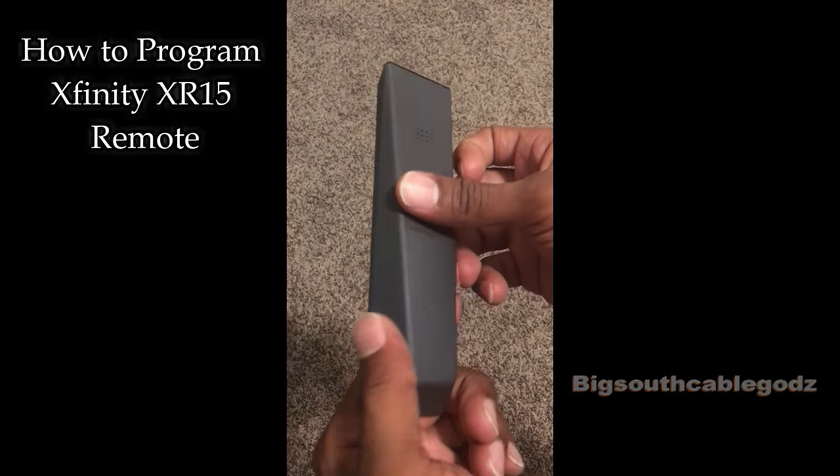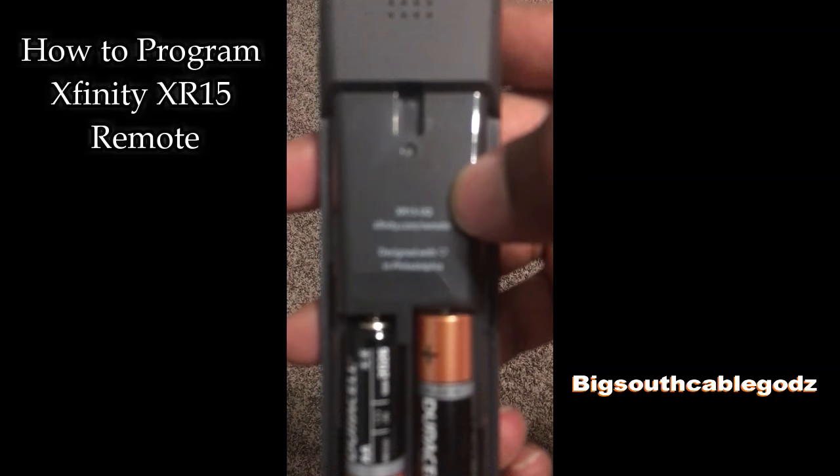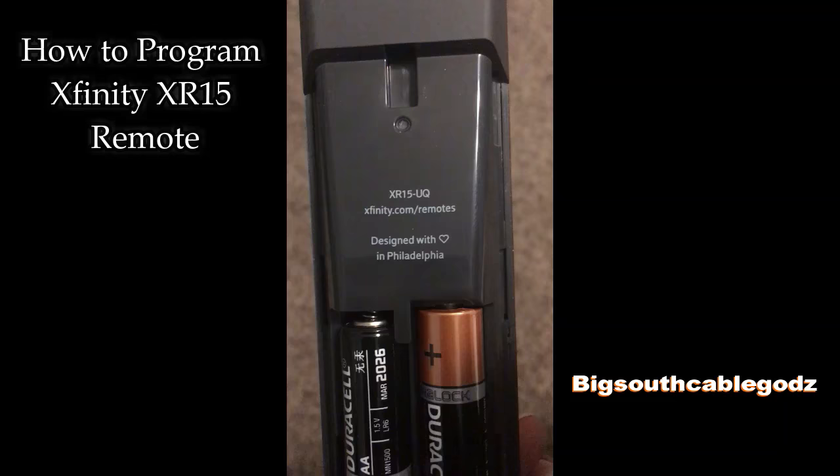For those of you with the new remote — if you don't know what model it is, you can take off the back right here and the model number is right there. We can zoom into that: it says XR15, so that's really what you want to see.